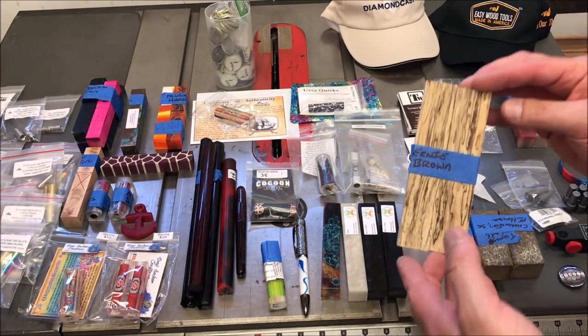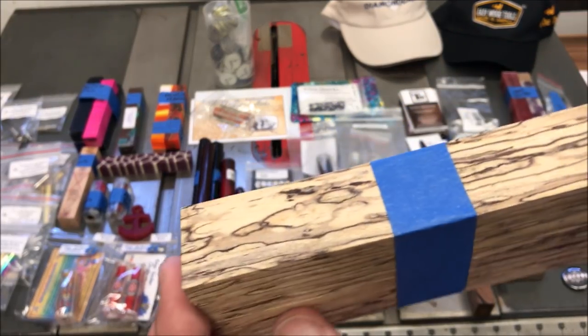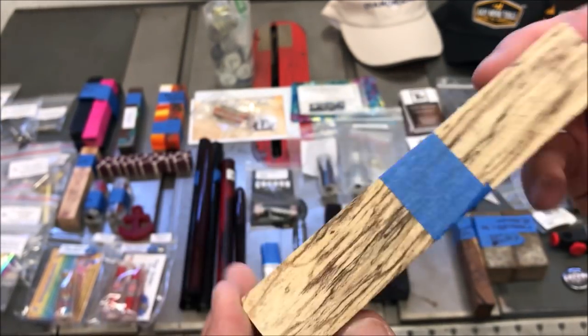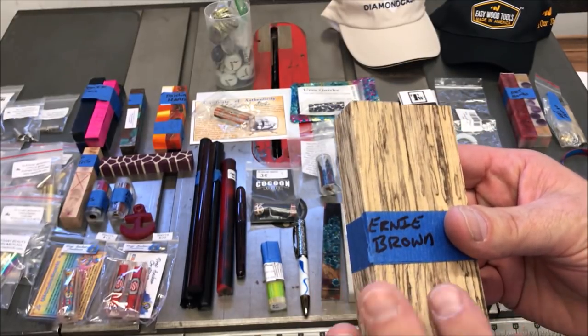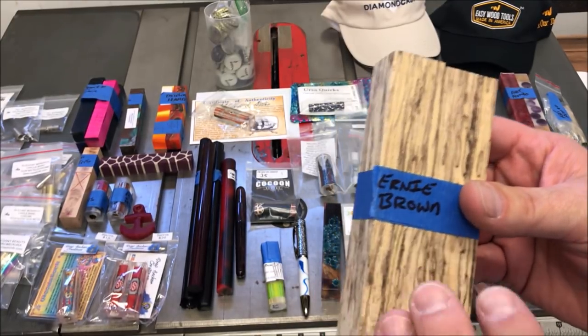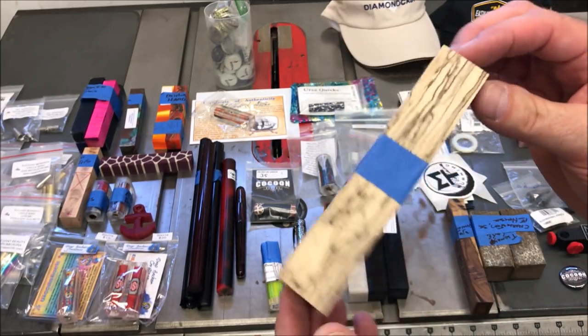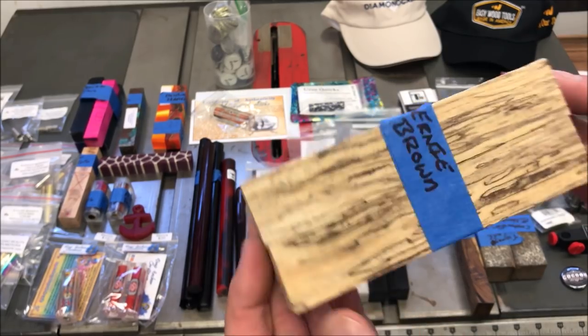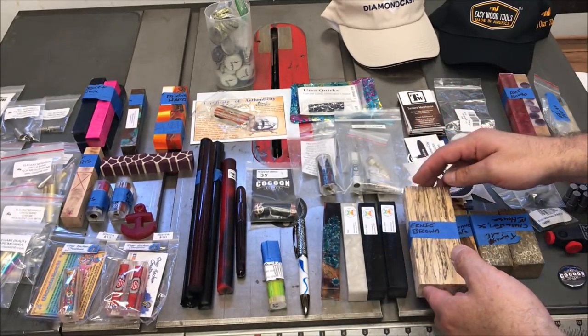My good friend Ernie Brown brought these blanks to me. They are spalted maple and they are absolutely gorgeous. They're kind of light. I'm toying with the idea of sending these up to Mike DeLalter and having him stabilize them before I turn them. I may even talk to him about dyeing them — give them a little color — because I think it would be insane to give them a little bit of color when you stabilize them.